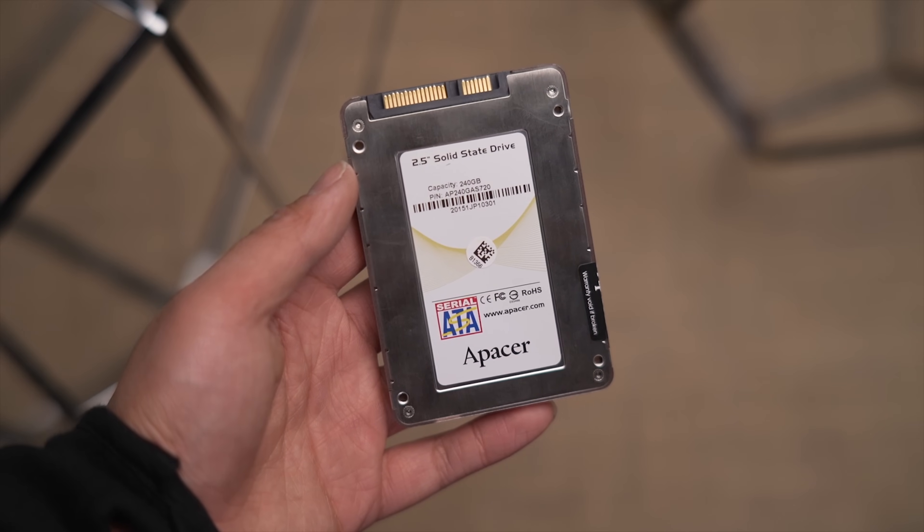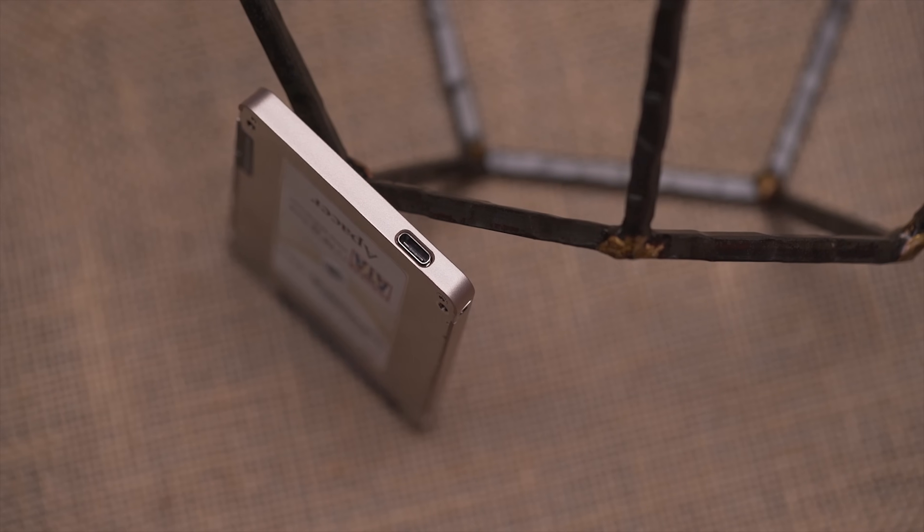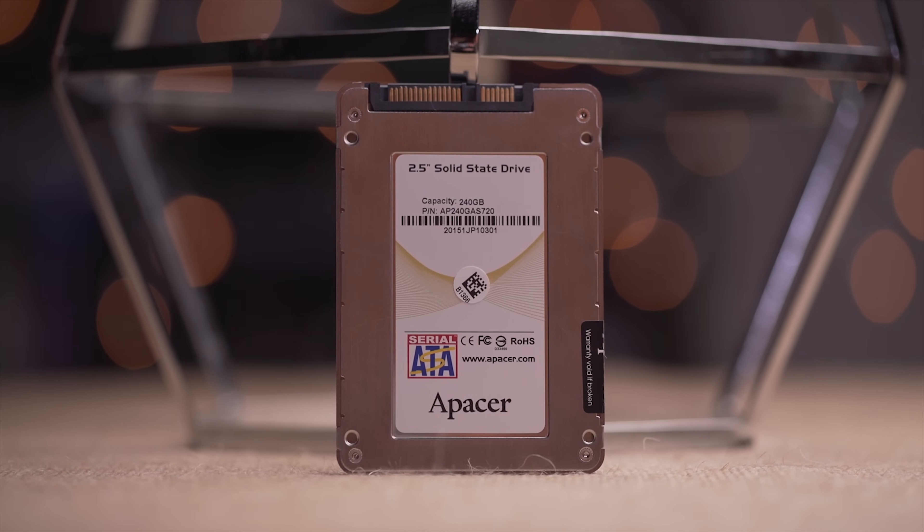A-Pacer's AS720 is a dual interface SSD with a USB 3.1 Type-C connector rated at up to 540 megabyte per second read speeds. Check out the link in the video description to learn more. Welcome friends to Free Geek Vancouver.